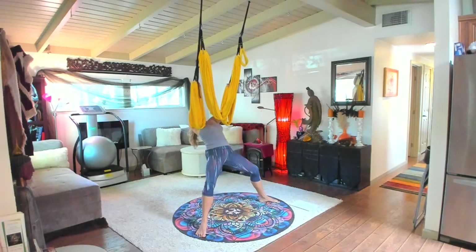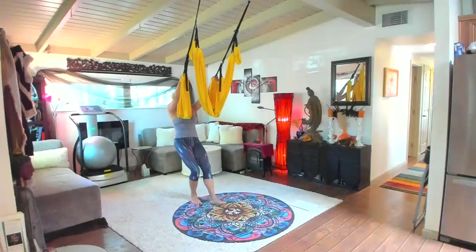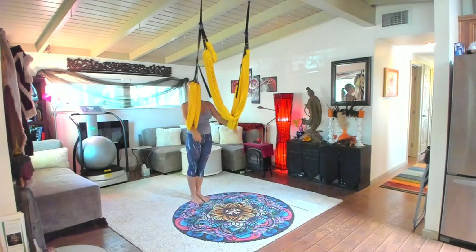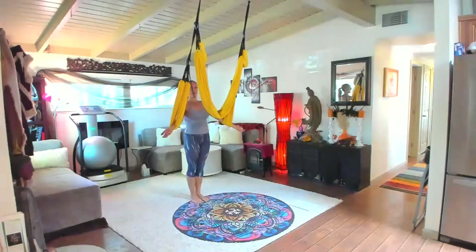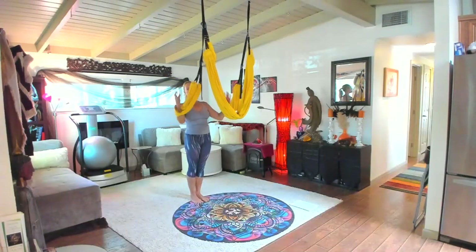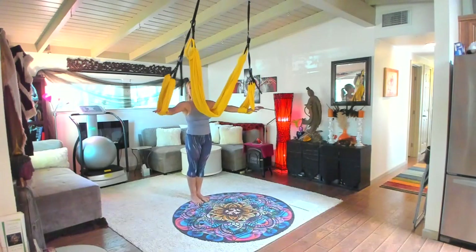Do 10 of those if that feels good to you. Whenever you need a break, we're going to walk it out to the back of the mat and shake it up for a moment. If your hands get tired, that's pretty normal. So we're going to go into some TRX moves at the back of the mat. We're going to first use our leg loops in our hands.